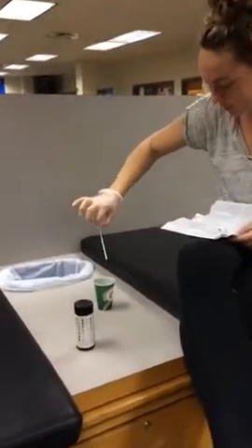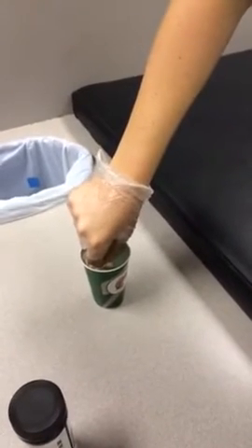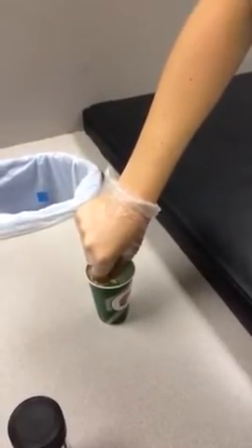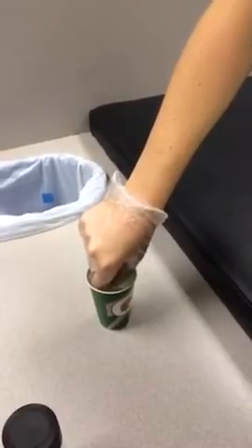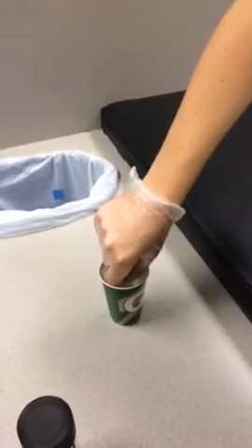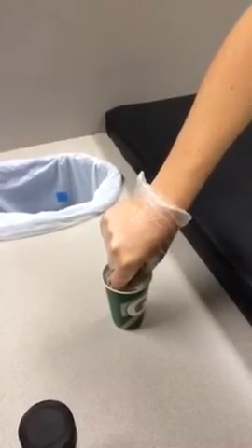After you've dipped the strip in for about 60 seconds, drag the edge of the strip against the container rim. Apparently the strip should be dipped in for a full minute — probably should have done that first.